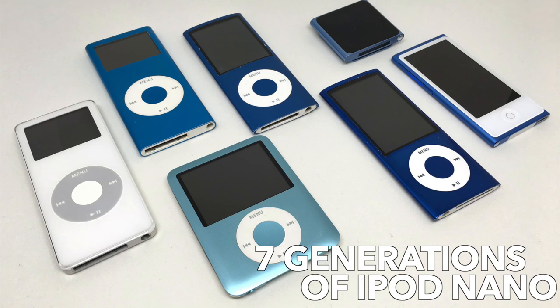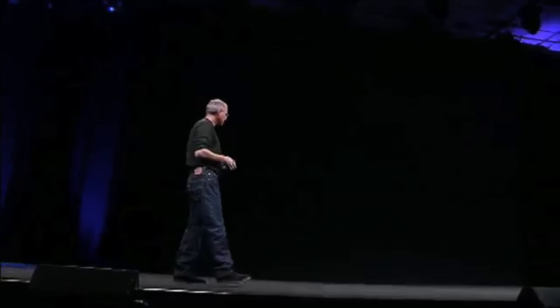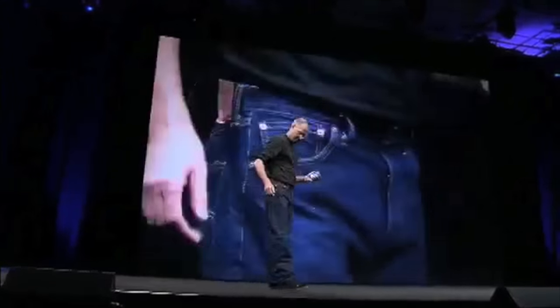Since its introduction, there have been seven generations of iPod Nano. When Steve Jobs showed off the first model back in 2005, the world was impressed.